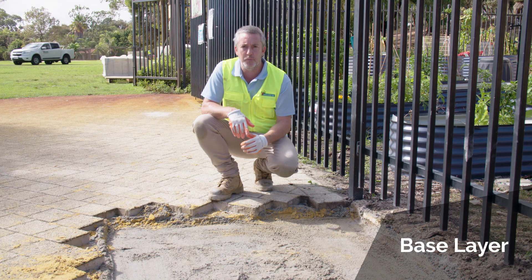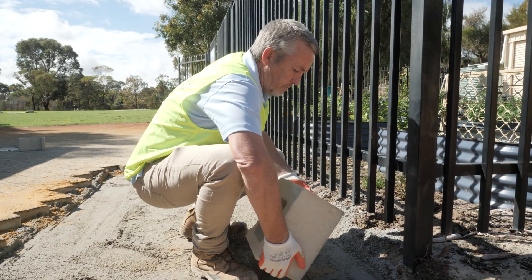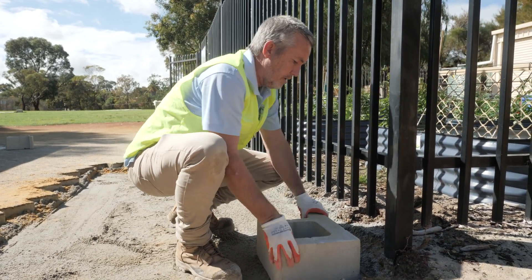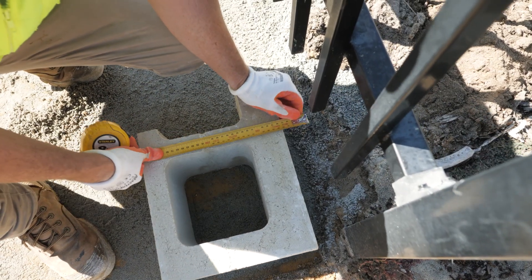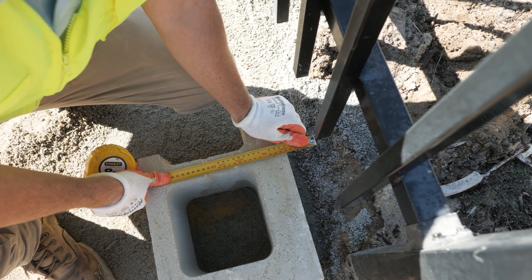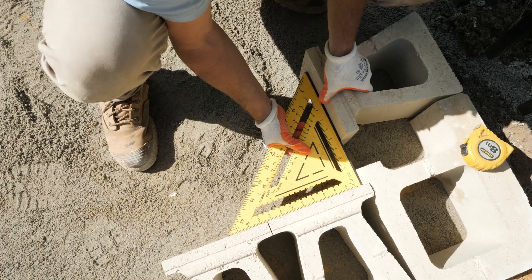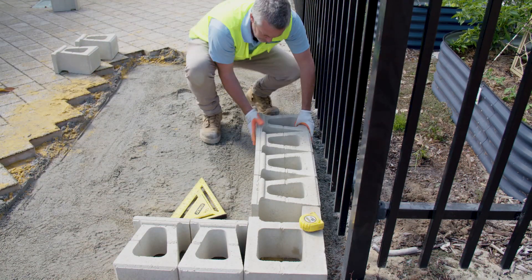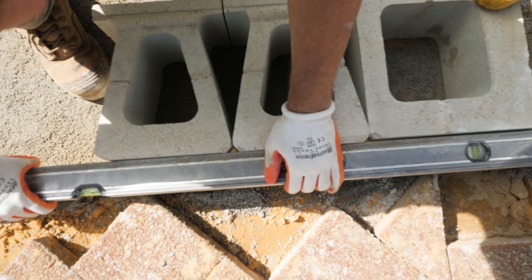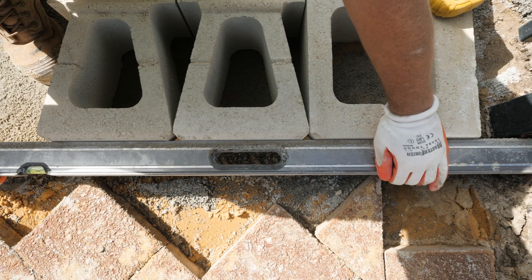Once we've screeded the area we're ready for the fun part — laying the blocks. We start in the corner, and today we're lucky we've got a fence to work off, so keep measuring off that fence so that we've got a consistent line. It's very important to get the corner blocks in first to get that right angle, and from that point you can start laying the rest of the wall. Once you've got a few blocks in, get your straight edge out and make sure the blocks are running straight.